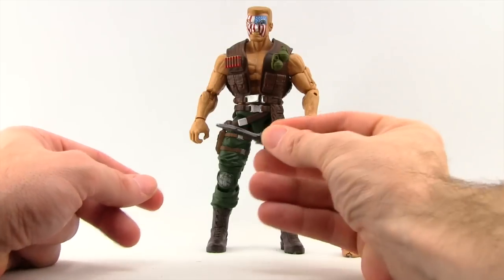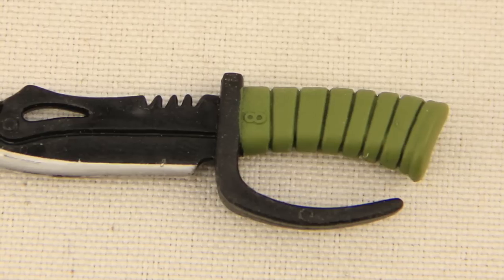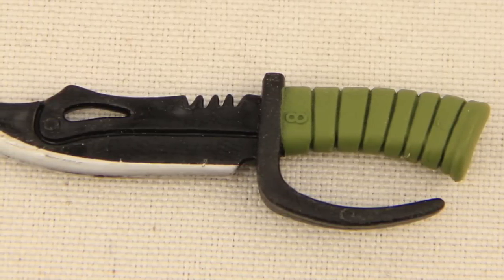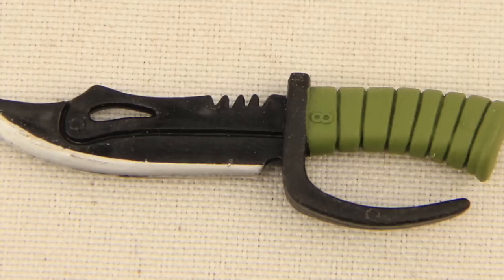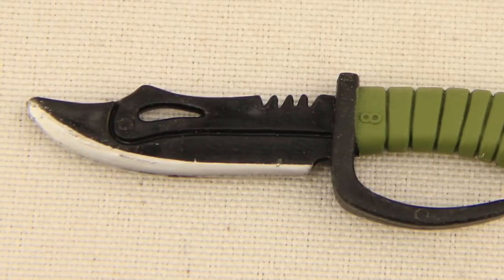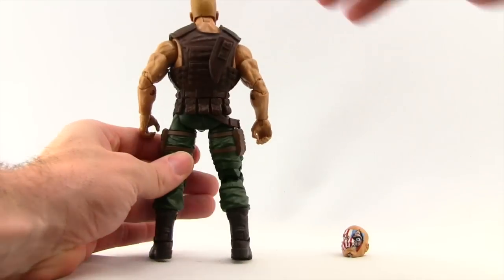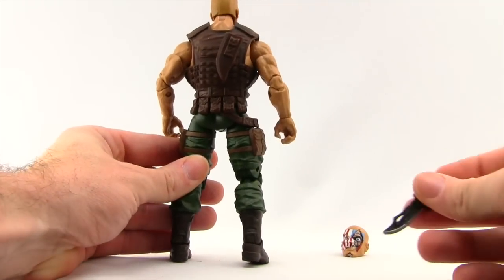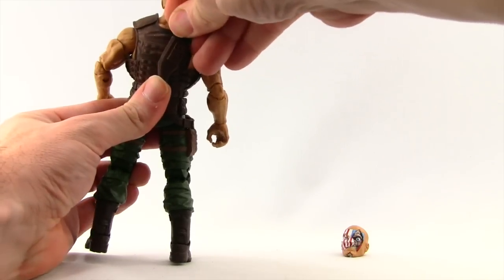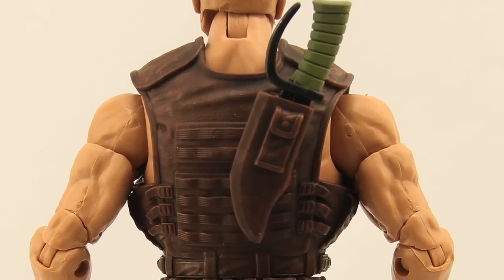We also get this big giant buck knife. I haven't been able to match it up with another figure specifically, but the detailing on it is pretty nice. The blade is black, but you've got silver metallic on the edge, which is nice, and then the green handle with the wrappings. They've given him a sheath on his vest to put the buck knife in, and it fits in nice and tight. I like that — I think that looks pretty good.